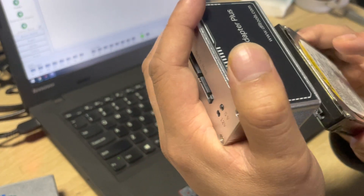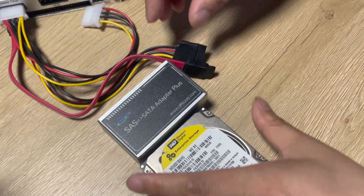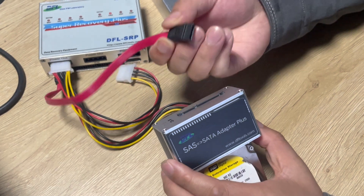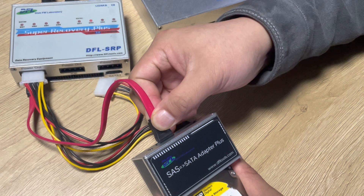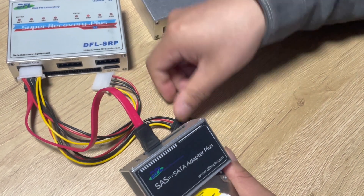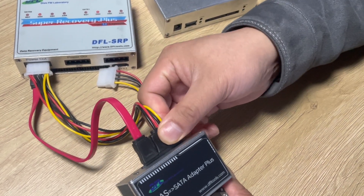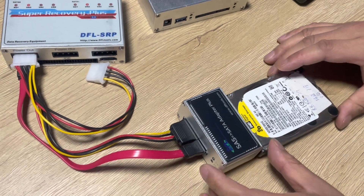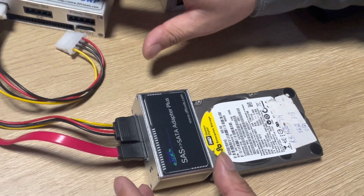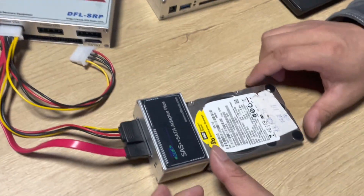We connect this way — it's very easy to connect. This is the SATA data interface. Now we connect the data cable and this is the power cable — we connect it. We have now finished the physical connection. This is the DFL SRP data recovery hardware and software.